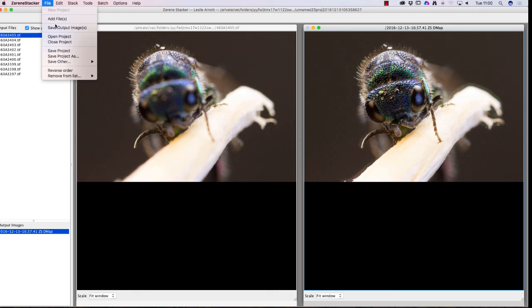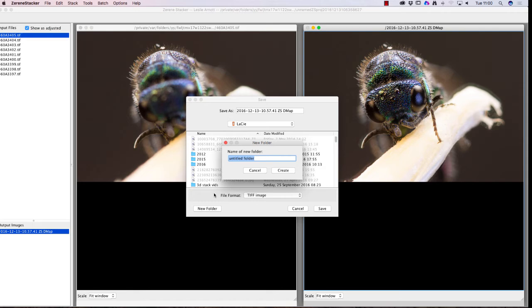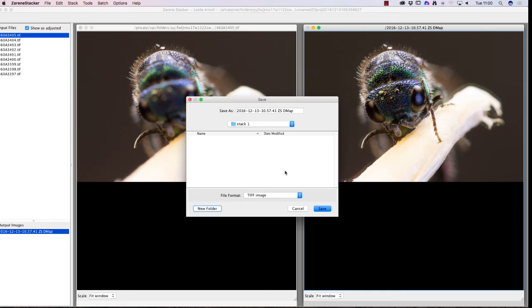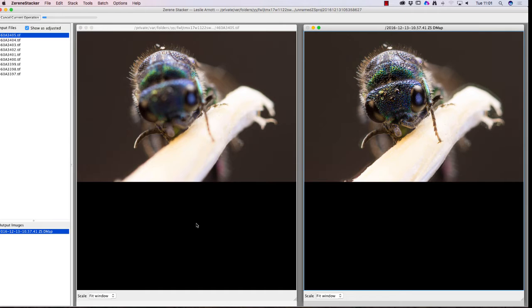I need to say where I want to put it, so I'll select the folder, go to this drive and create a new folder — I'll call that 'Stack One'. It's important to remember where you've put it. I click Create. For file format you can select JPEG or TIFF — I'm going to keep it as TIFF because that's higher quality and the best option. For the file saving parameters I'll keep it to 8-bit and click OK — that will now save the file.